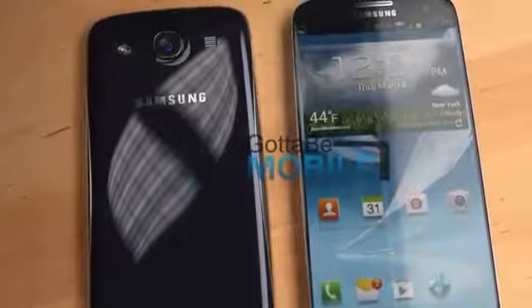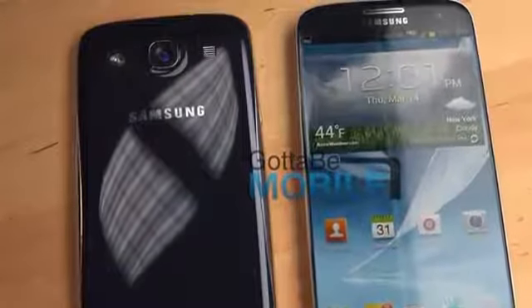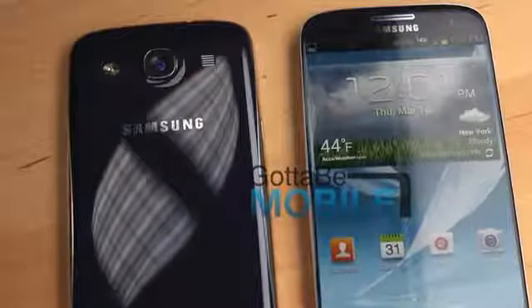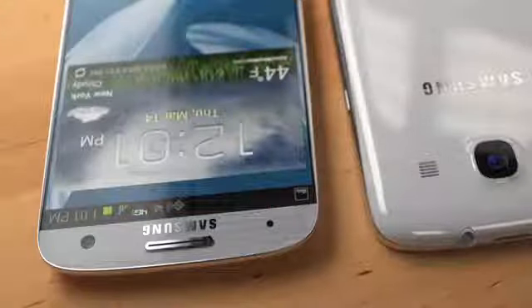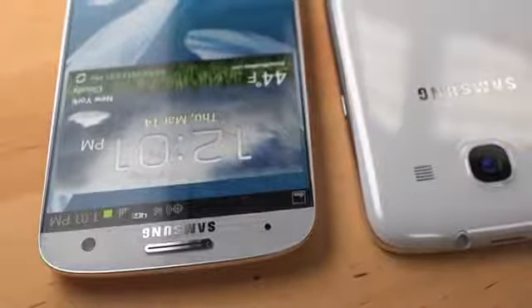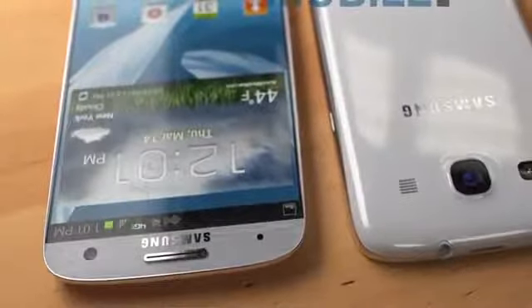As you can see, we have a plastic design with a large 4.99-inch 1080p Full HD display. It looks similar to the Galaxy S3, but it borrows from the Galaxy Note 2 and the newer Galaxy Note 8.0. Our concept keeps the plastic design, which means a removable back for access to a battery and a microSD card slot.